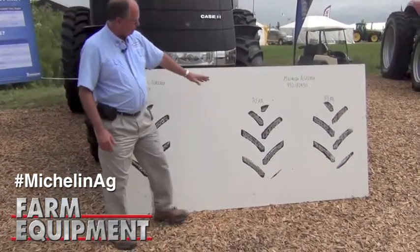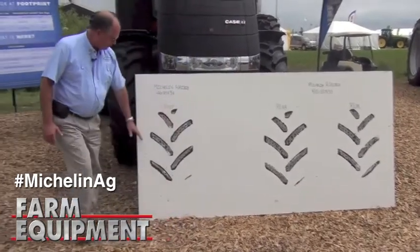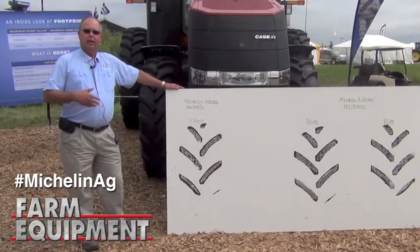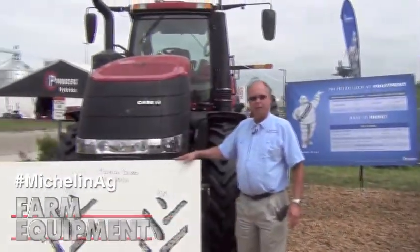So you can see the footprint shape and notice the length of it, especially on the rear as well as the front, with the amount of lugs that are in contact with the ground. So let's look at this Case tractor with the Yieldbib on it.